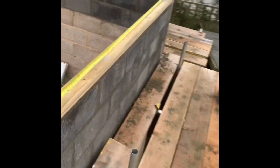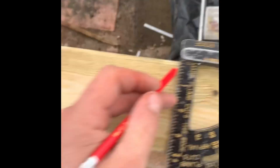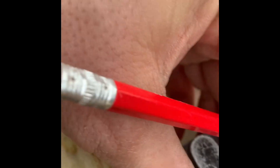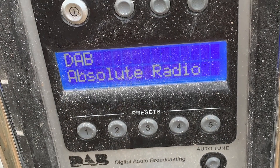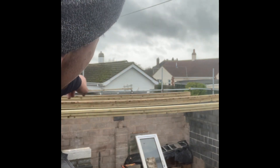Do the same on the other side — release the tape from the little saw cut, go through, and mark an X where the timber sits. As you can see, I've stacked all the joists out so I can easily fix them through.